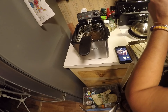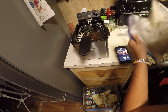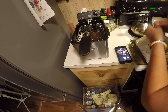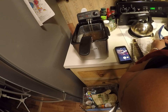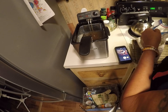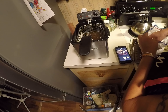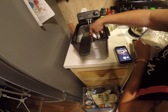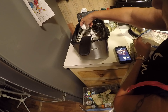Alright guys, everything is all mixed up. So we're gonna start dropping them. I got it set at around 335°F. You wanna drop one in at a time, okay? If you drop a couple in at one time, then they're going to be stuck together.